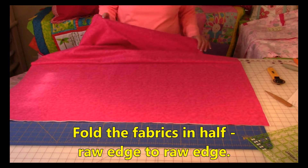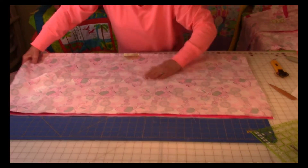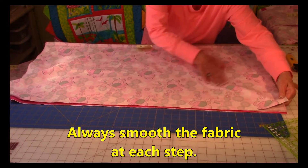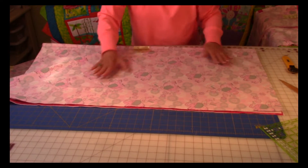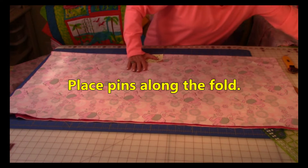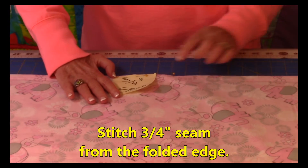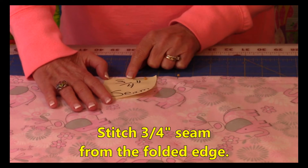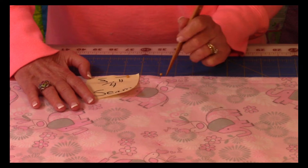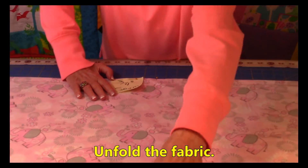Now take both raw edges — you've still got your two pieces together — and fold in half. Always smooth your fabrics as you go along and make sure everything is lined up. Now that you've got it folded in half, place pins all along the fold line. Then stitch a three-quarter inch seam all the way across — three quarters of an inch from the folded line, stitch all the way across from one end to the other. Then unfold it.